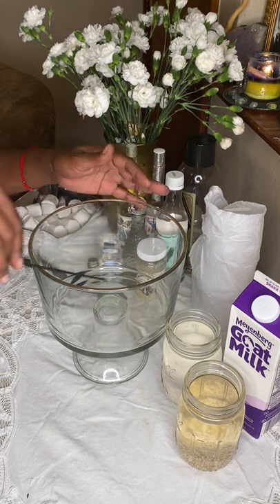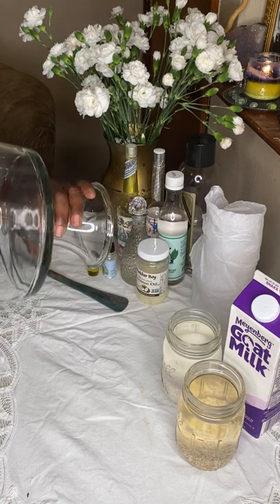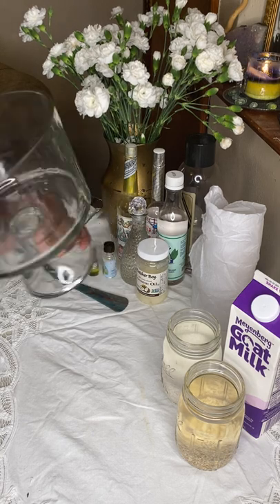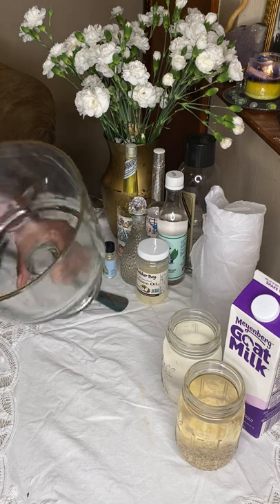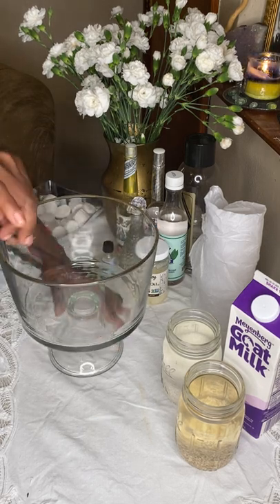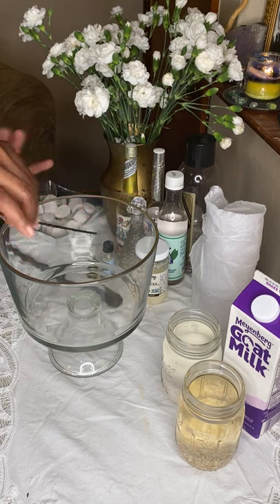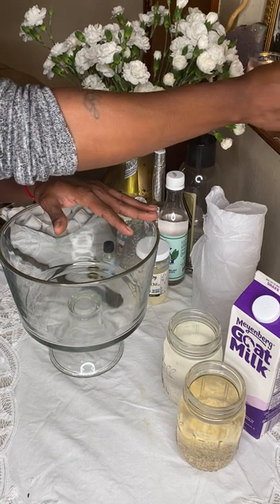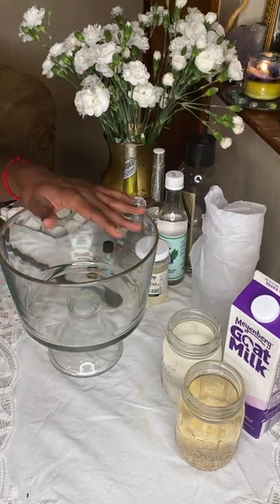We're going to take this incense and use it just to cleanse the receptacle. We're going to be making our bath here in this bowl. I always like to use some type of glass bowl — glass holds energy. This dish has been turned into a working vessel for things like my Jericho Rose or altar water. So we're just cleansing it to make sure the energies are right.